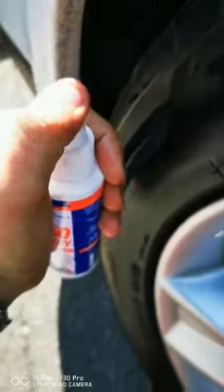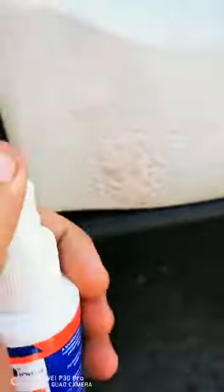Just give it a spray — look at that over here. Just give it like 10 to 30 seconds. Now watch this — are you ready? Look at that, it just takes that right off with a towel.